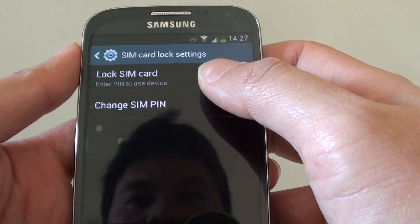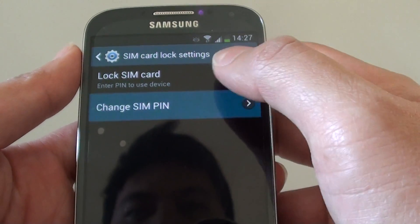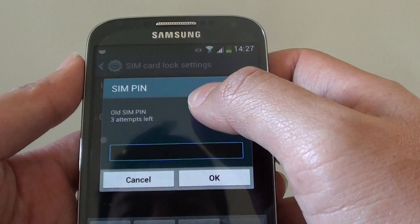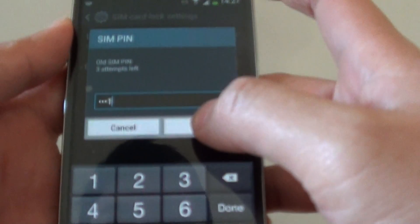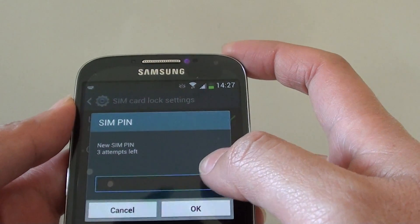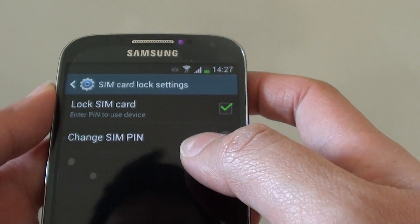Now if you have previously already set a lock SIM PIN, you can also change the SIM PIN here. You can just tap on Change SIM PIN. You need to put in the old SIM PIN, then tap OK, and after that you can put in the new SIM PIN. You need to do it twice to confirm the change.